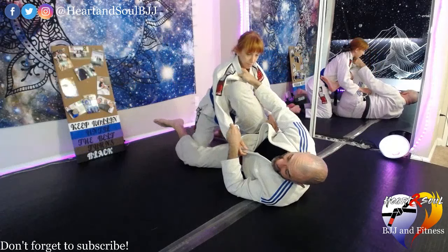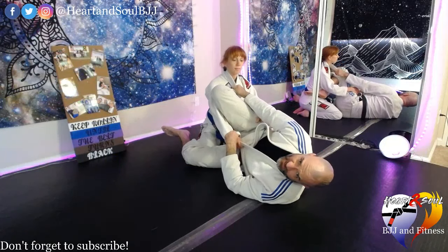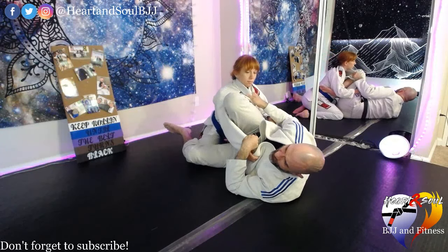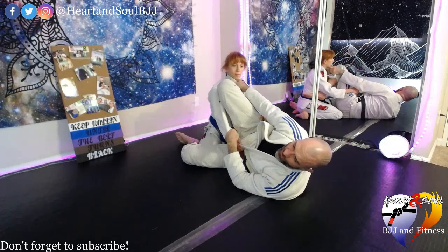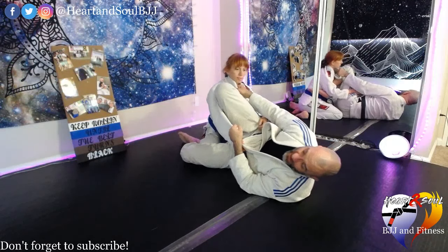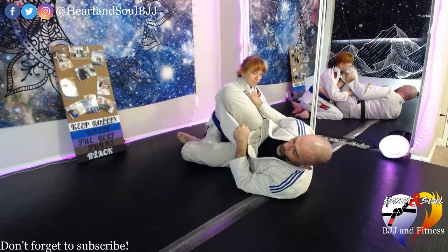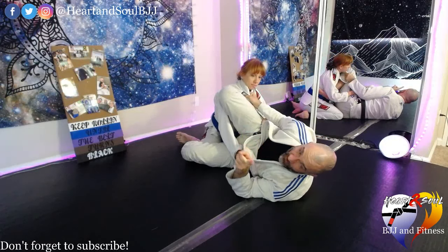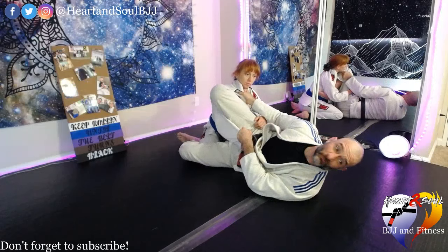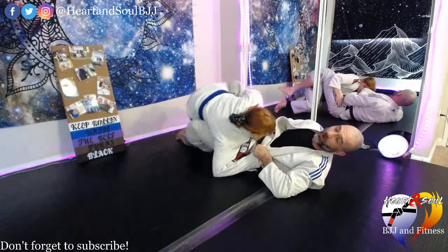Our last variation is for when my partner is sitting heavy — this is the one we'll use when someone is heavier than us. Option two works when you can pull someone forward, usually someone your size or smaller. But when it comes to the big person where you can't really budge them, what I have to do is pull forward just a hair, then arch my back and look up over my shoulder at the same time as I scissor my legs. That usually lets me get someone a lot larger than I am with that sweep.